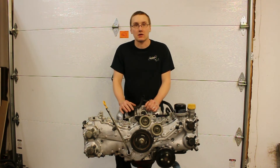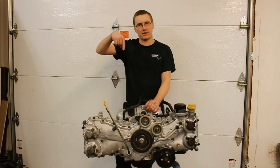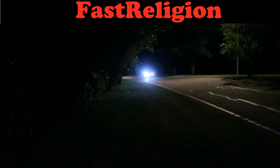But make sure you hit that subscribe button, hit that like button, and hit the little bell notification so that you get notified when we upload videos. Cool, let's go guys. Boom, baby. Check it out.